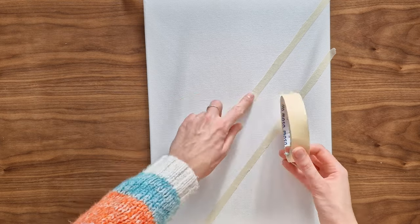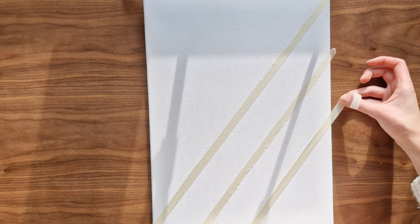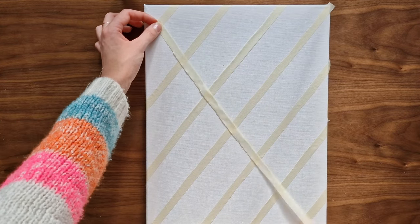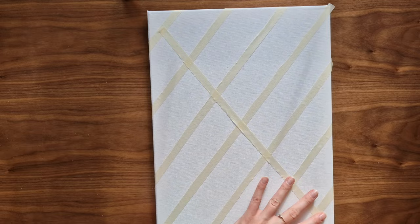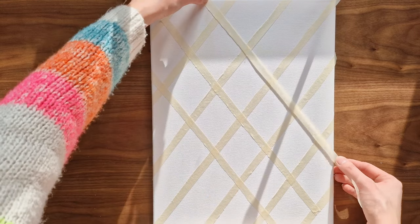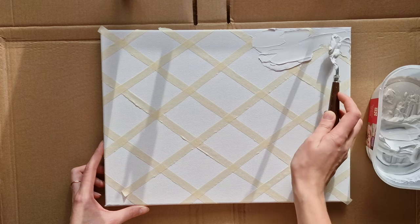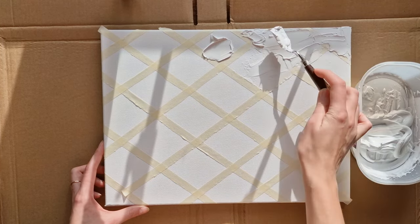For my next project I start by taping long strips of masking tape on my canvas. As my tape is quite wide, I've decided to cut its width in half. I want to create small squares. Then, using filler, I cover the whole surface of my canvas. You can avoid putting it over the tape, but it's not a problem if you do — it's just much quicker. I try to put quite a thick and even layer of it.